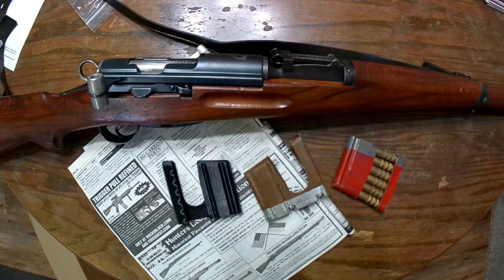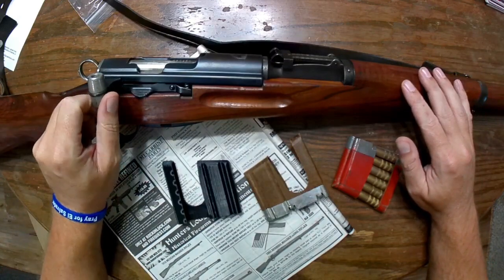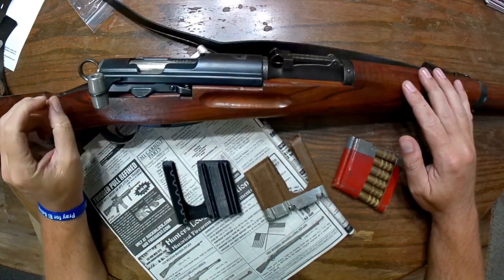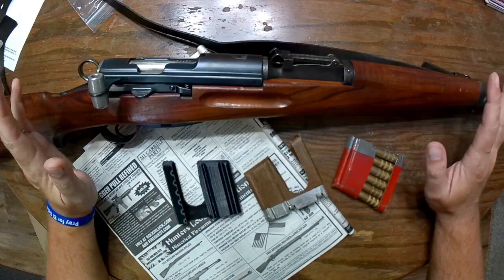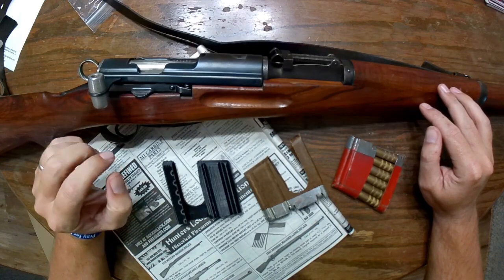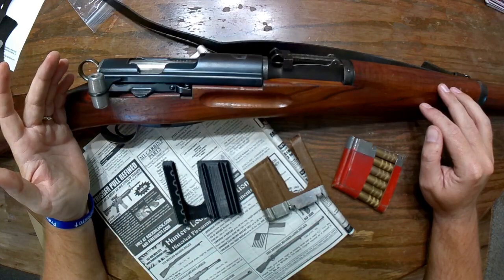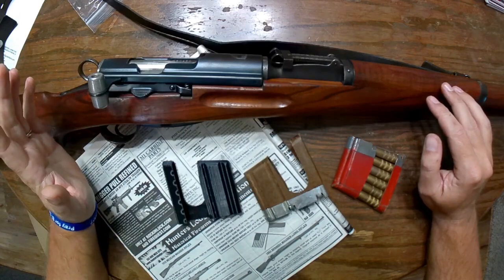Hey everybody, so I want to start this video today to give you a short little preview of something to come. As many of you have probably seen in the past, this is my Swiss K31 that I got from Centerfire Systems when they were running an absolutely super deal on them when they were celebrating their anniversary. I let you guys know that these could be had to the tune of about $400. It was an absolutely smoking deal.